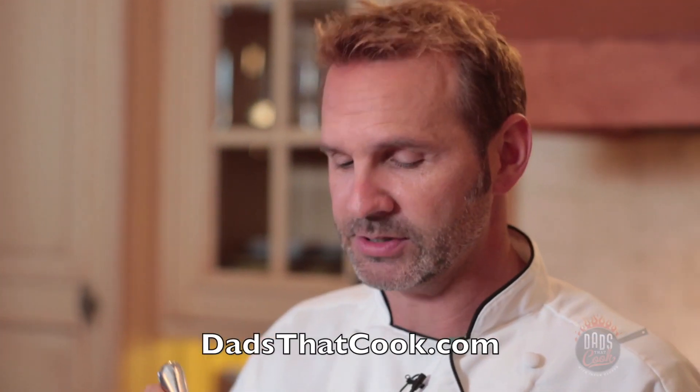So you want the recipe? Go to dadsatcook.com — you can find it there, along with other recipes too. This is awesome, you're gonna love it.